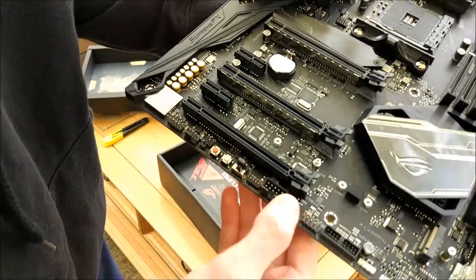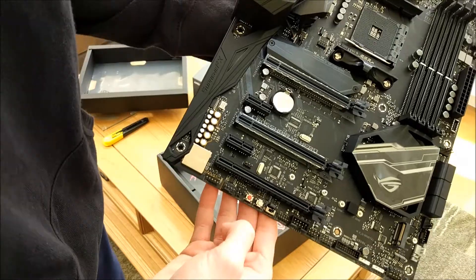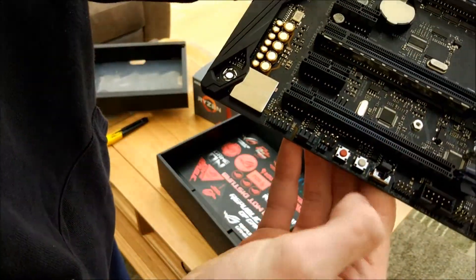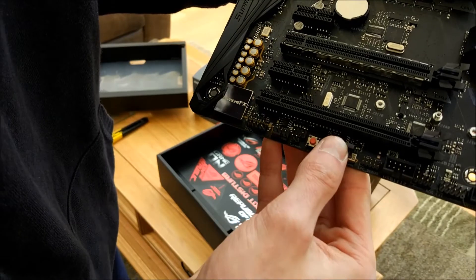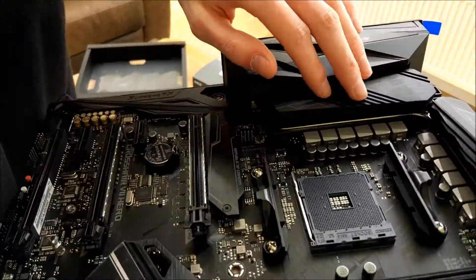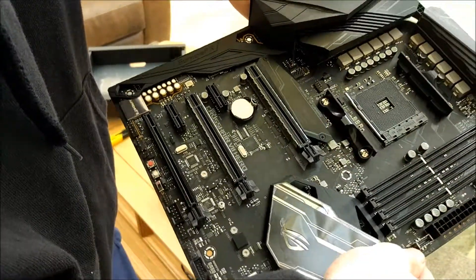The audio chip has been moved down, but we don't really care about that. Other than that it looks pretty similar to the Hero 6 — it's basically just more black. Interestingly, they've moved some of the buttons: the start button is now in the top corner with the reset button, but weirdly the retry and safe boot buttons are still down at the bottom, which is a bit odd. It's also got the slow mode switch, which is interesting. The VRM looks pretty similar and the heatsinks look quite similar as well — they might have a little bit more surface area, but not a great deal compared to the old one. The socket still feels pretty much the same.